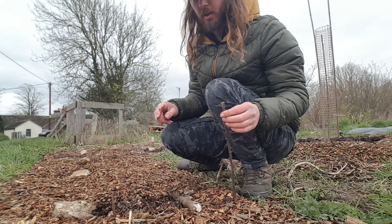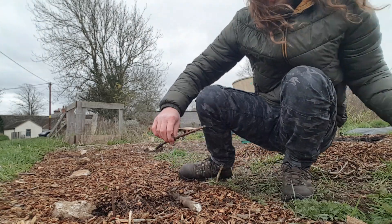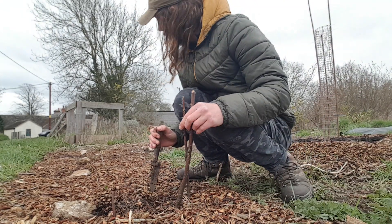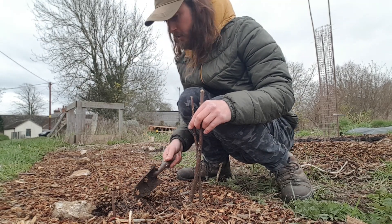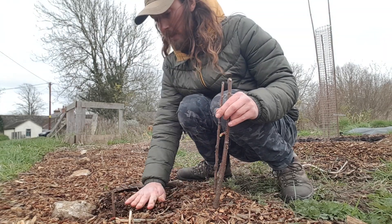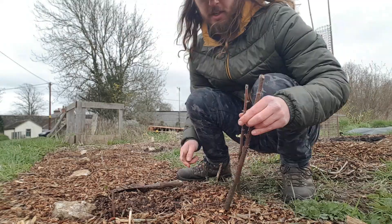I might actually stick these two that I've just dug up - this one and that one - back in next to that other spare one just to see what happens. But yeah, follow along and check back, and I'll obviously update as the blackcurrant hedge either grows or doesn't. See you in the next one.